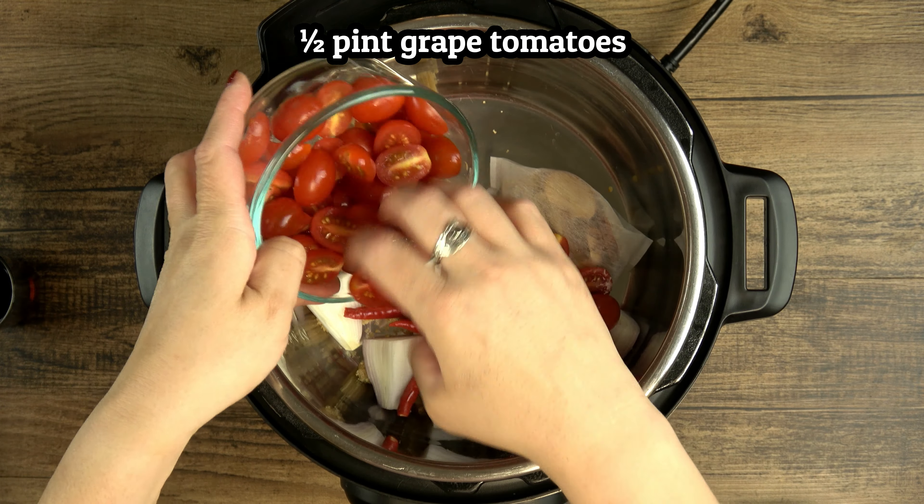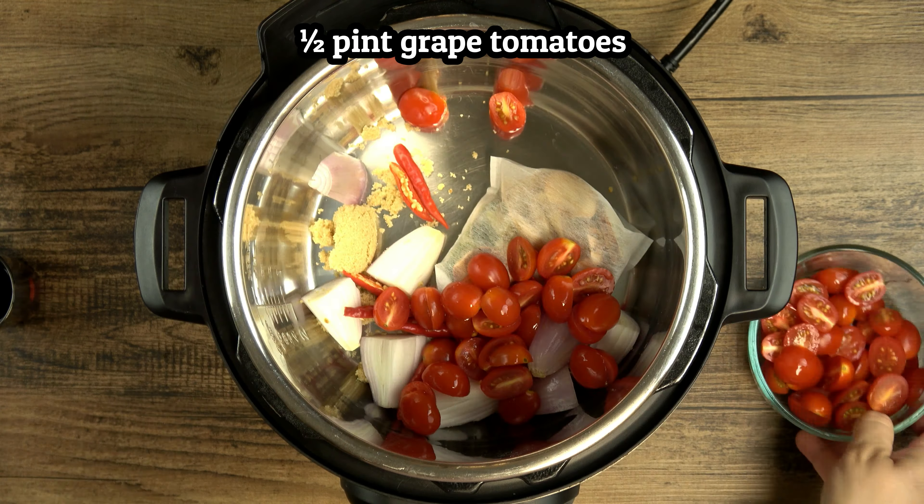Let's go over the ingredients. This is galangal root, which looks a lot like ginger, but it has a completely different flavor. Ginger is hot, spicy, and pungent, while galangal is mildly citrusy and earthy. It's also quite a bit harder to cut, so when I buy a big piece like this, I like to cut it into coins before freezing to use for later.